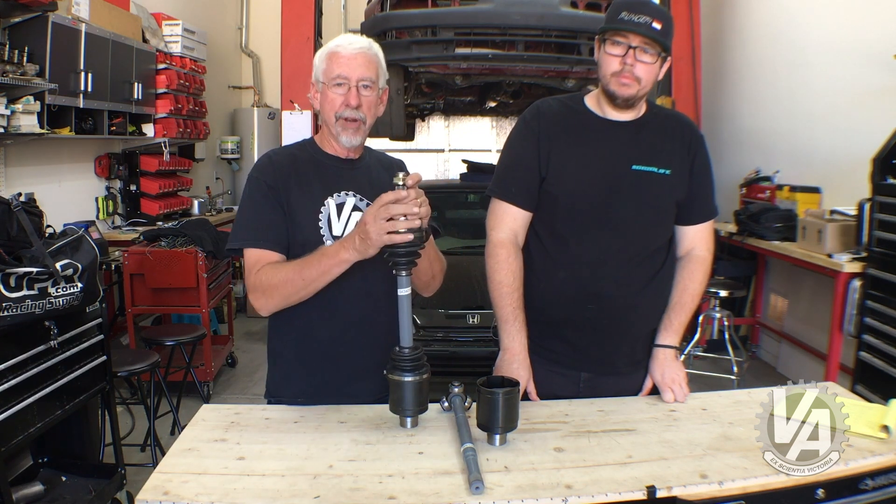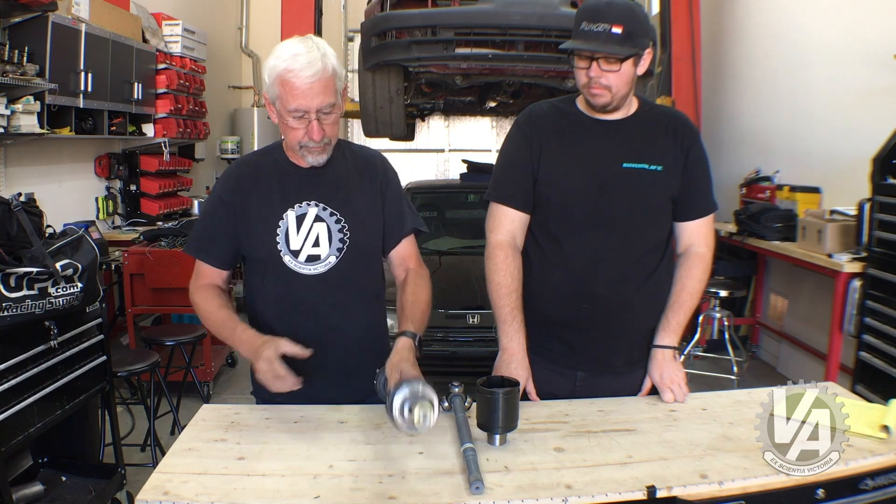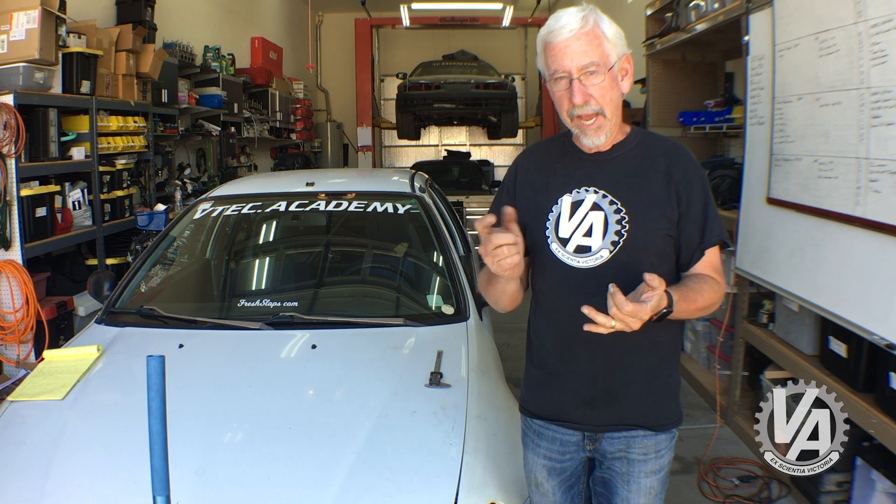We're going to show you how to measure an axle to make sure you have the right length one. This process is fairly simple. You're going to need a jack, something to take off the axle nut, and something to measure with. You can use a tape measure, or if you've got a pair of dial calipers or digital calipers, that makes it even easier.